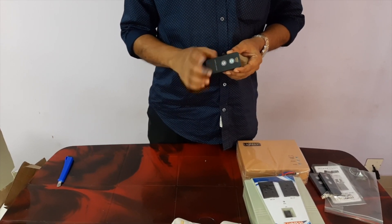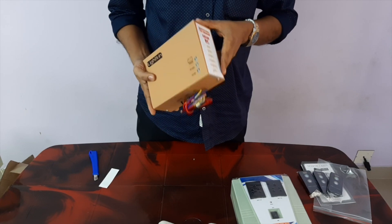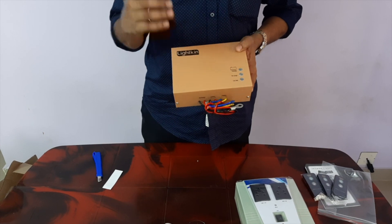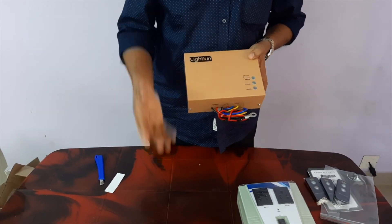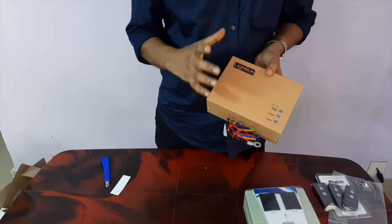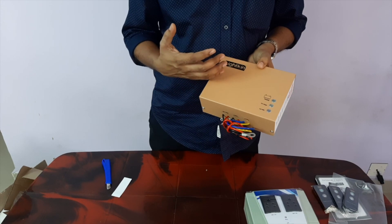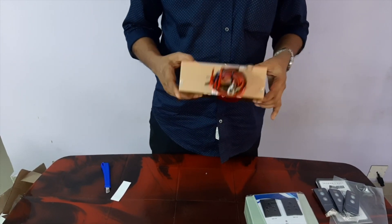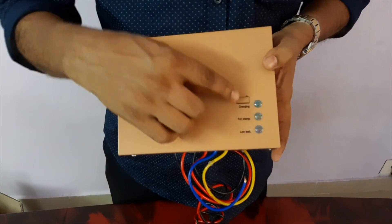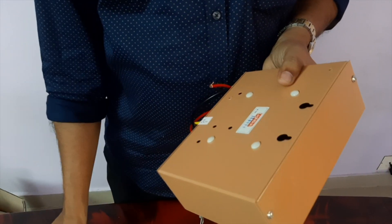That is the DC control system. This control system is used to integrate the solar panel and control it into the battery. I am able to use this control system. Now, the DC control system will be connected with a small panel. If you have a 20-watt panel or a 200-watt panel, it will be connected with a customer.